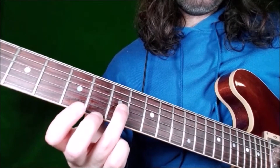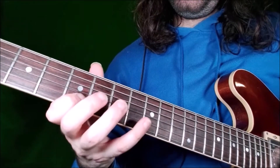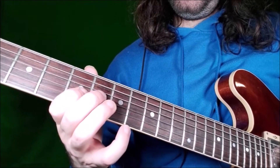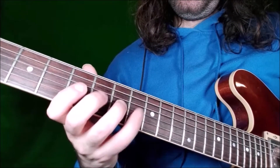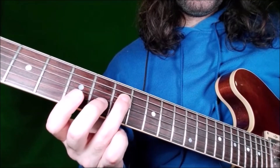Then back to fret 7 again, and fret 5 — that is the minor 3rd. Then we go to fret 7, D string — that is the root.